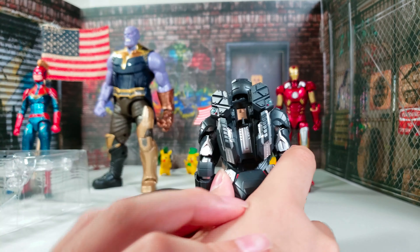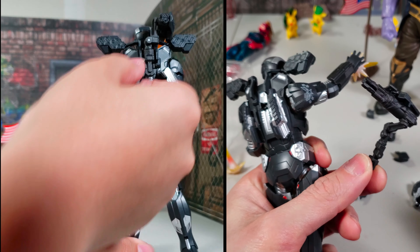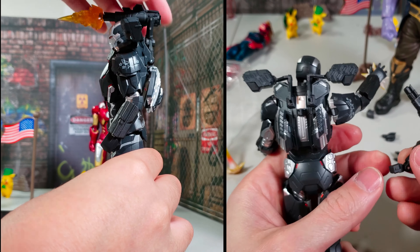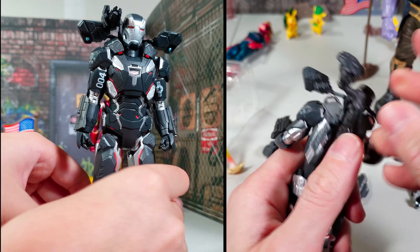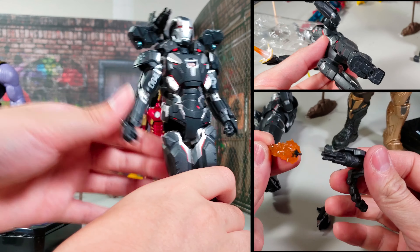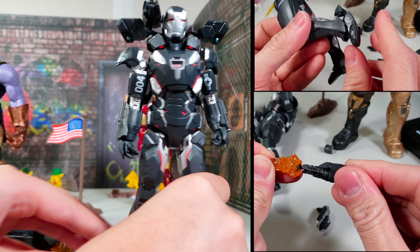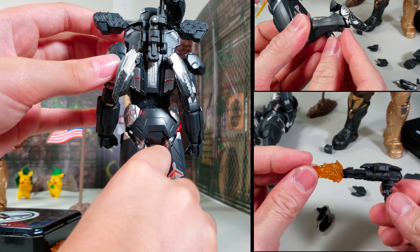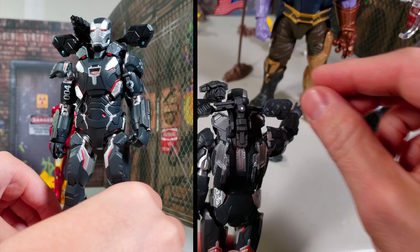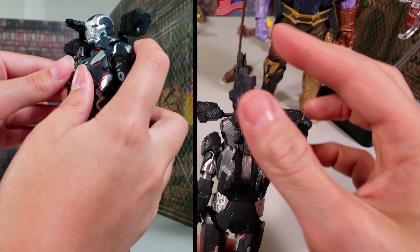This is a fully armorized War Machine. In the back there are some flaps and articulation — there's more articulation on this one. The gun mount you can remove to give him his signature look. Sadly you can't do a wrist missile. The armor looks nice, and there are random pegs that you just peg in — no additional articulation added here, just to look cool.